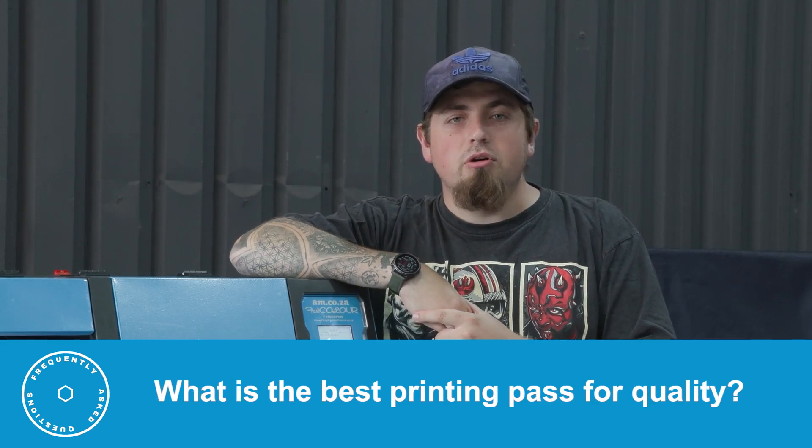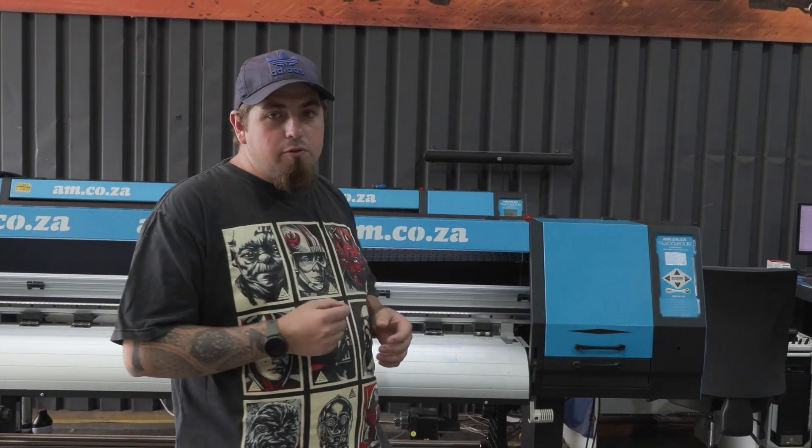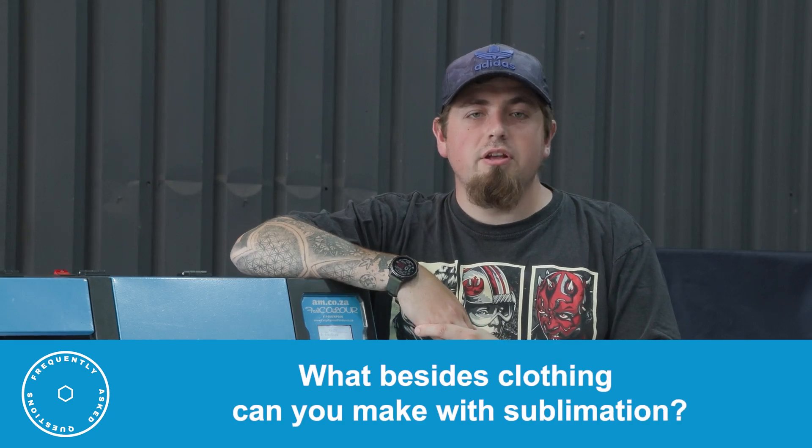What is the best printing pass for best quality? Generally, we use 8-pass for sublimation because sublimation ink doesn't dry instantly and isn't too thick. For inks that are thick and dry instantly, stick to 6-pass for a balance of speed and quality. For DTF printers, we go up to 12-pass because of how the ink dries. For sublimation, 8-pass gives the most color and vibrancy.